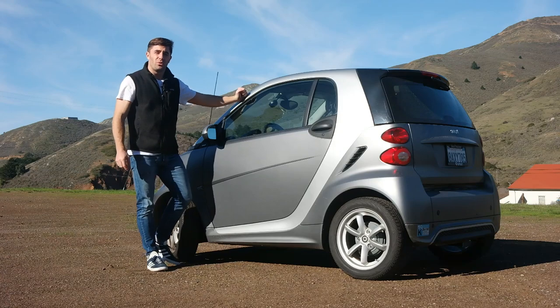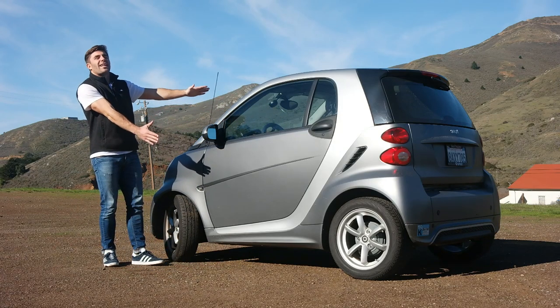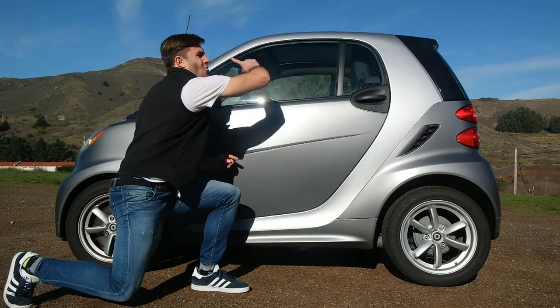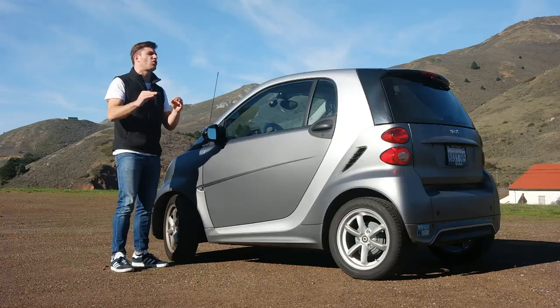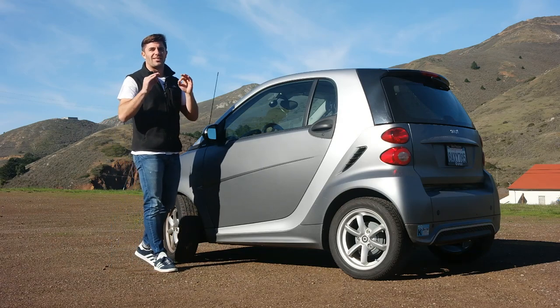The biggest gripe with the Smart for Two is safety. People think a car of this size will just get obliterated in a crash. But the exterior shell of this car is extremely strong — it can flip, get smashed into, and it'll keep the passengers safe.